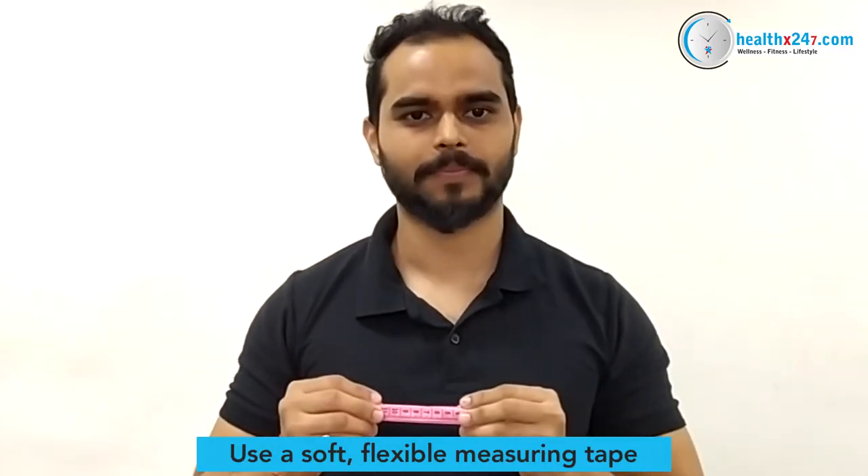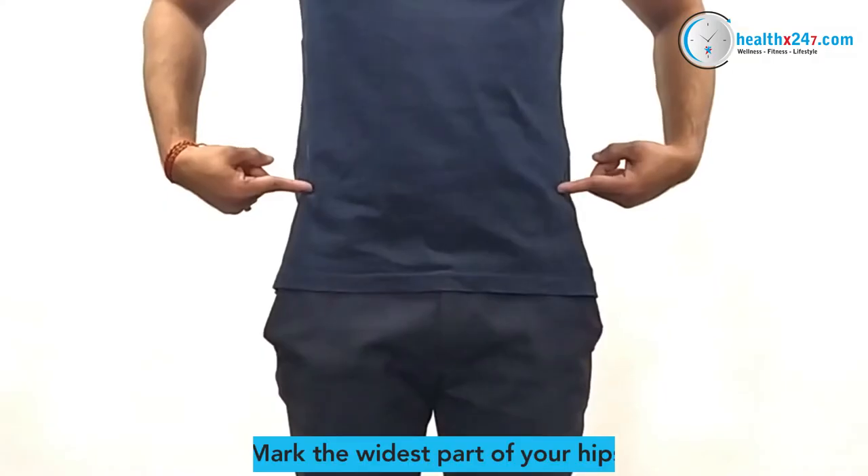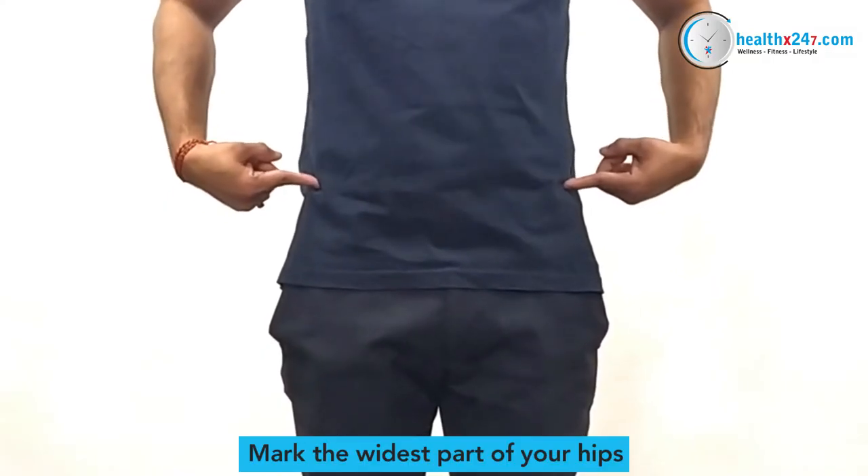Take a measuring tape. Be sure to use the centimeter side of the tape. Mark the hip bone — the widest part of your hip.